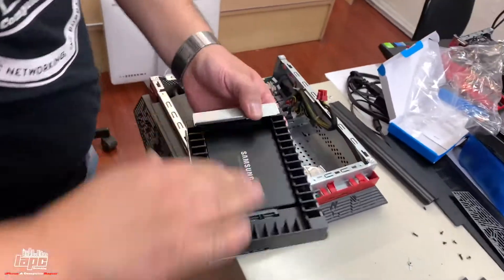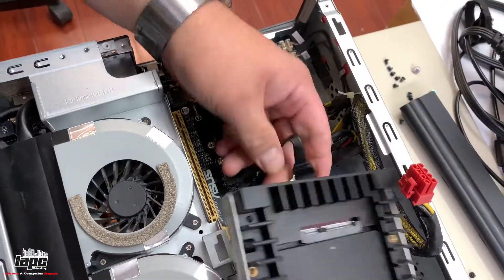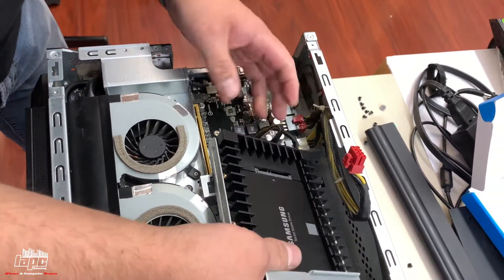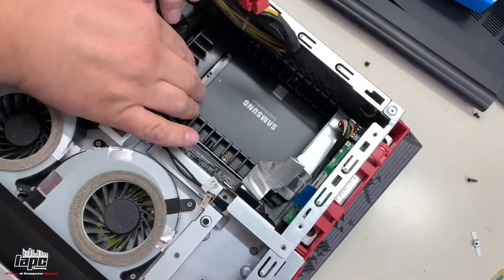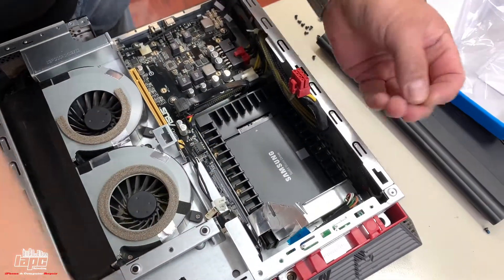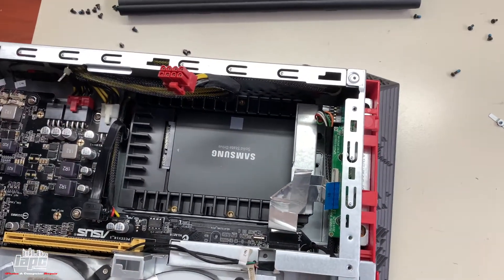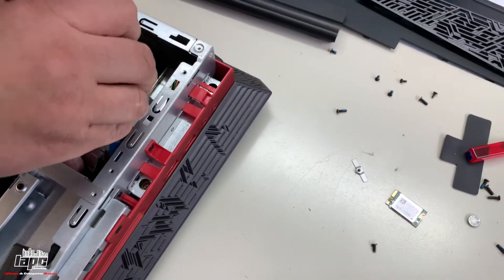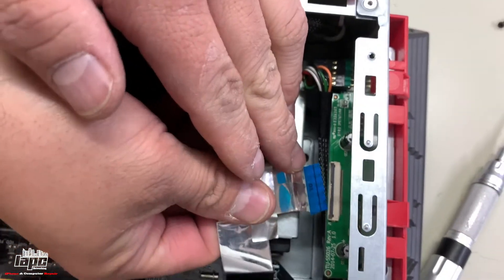Once we have the SSD with the adapter it looks the same. We're gonna connect it — you're not gonna make a mistake because the small connector goes on the small side and the big plug goes on the bigger side. Once you put it in, make sure your cable is behind like this. Put it down, press it a little bit, pull it back — you'll hear the little click. Then get the screw that was holding the drive and apply it there. Once we have the screw, align the cable.